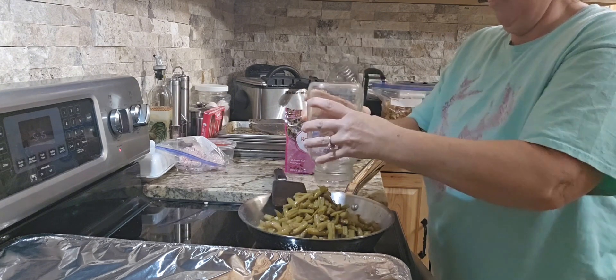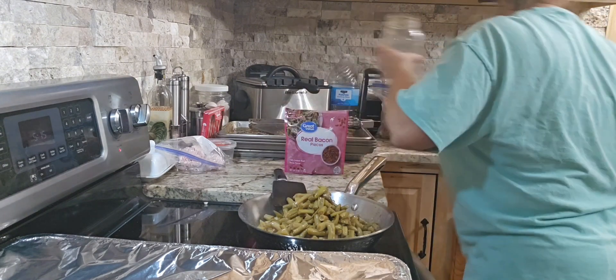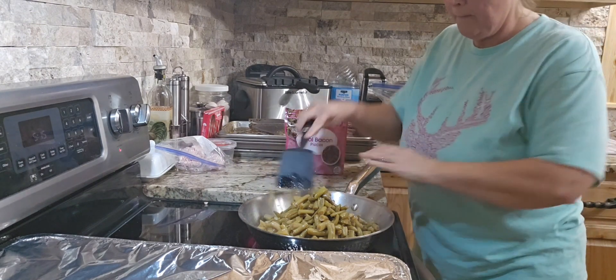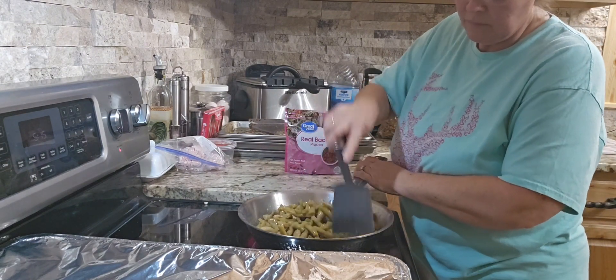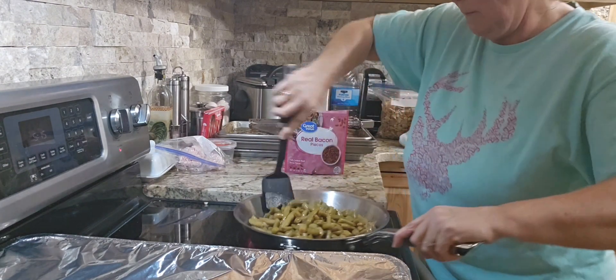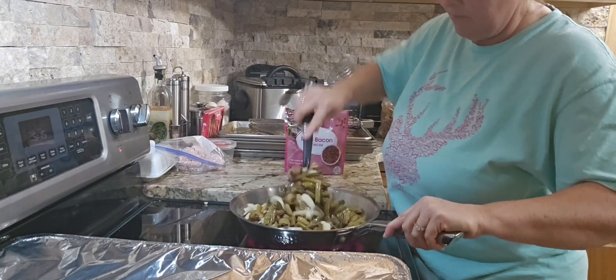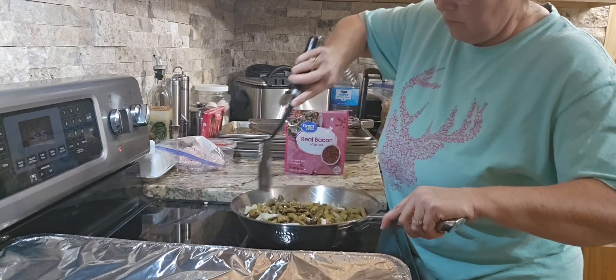Excuse me, y'all — I'm just battling a little cough. Sometimes he will do the meats and say, 'I'll handle the meats if you'll throw some sides together,' and that's what we're doing tonight. So I'm just going to get these green beans frying up and let them hang out doing their thing.